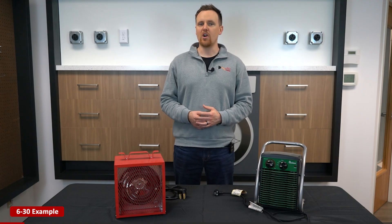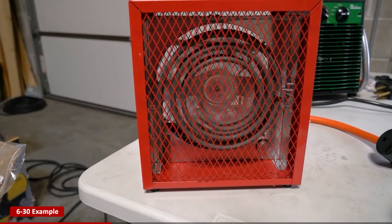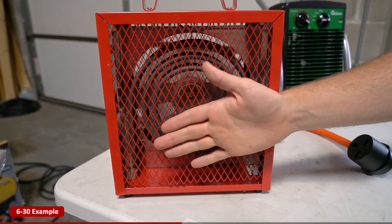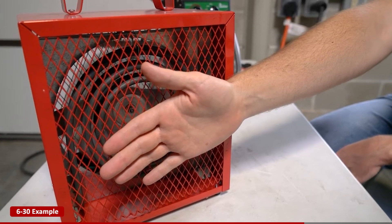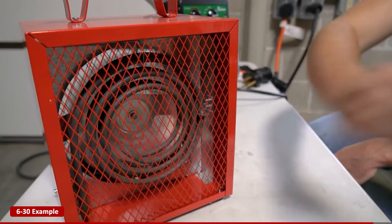Now let's try the larger 6-30 heater. Even with a mock adapter, you'll notice the same issue — slow fan, no heat. Again, these appliances simply won't function without the proper voltage. And just like before, once connected to a 220 volt outlet, the heater springs to life, providing the high-powered performance it's designed for.